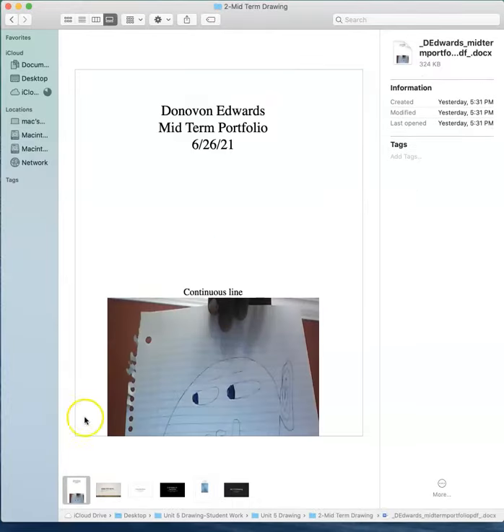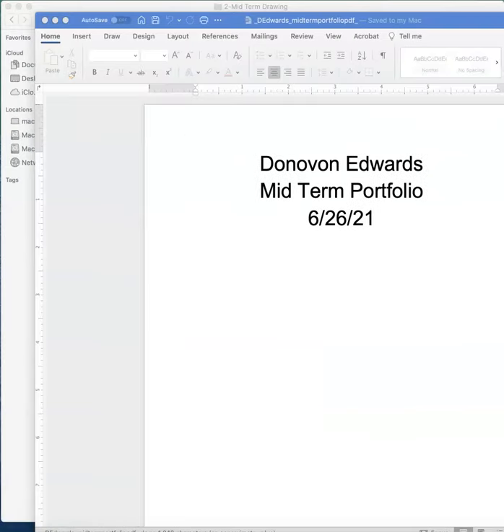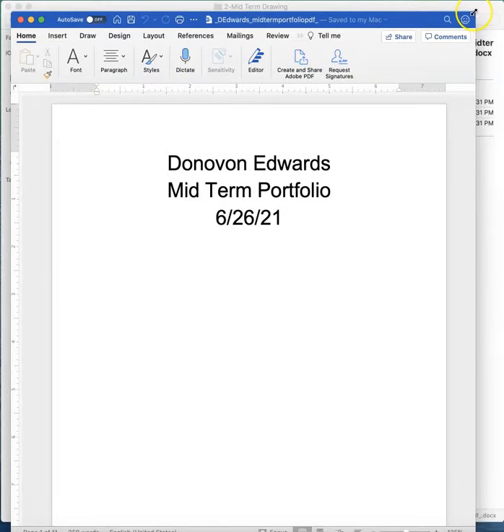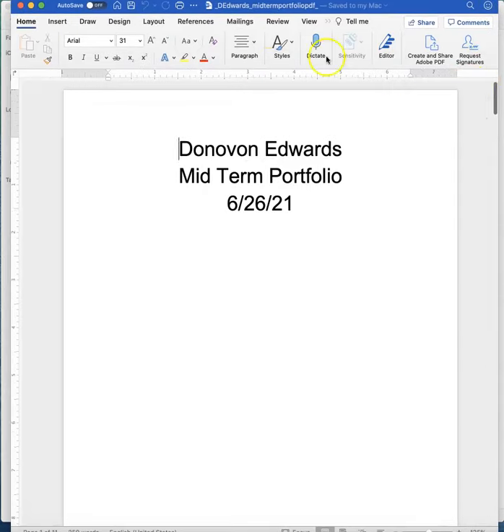Here are our portfolios. I'm going to open each one at a time. Let's take a look at Donovan's. Got done a little early this time, Donovan? You could have saved this as a PDF - this is actually a Word document.